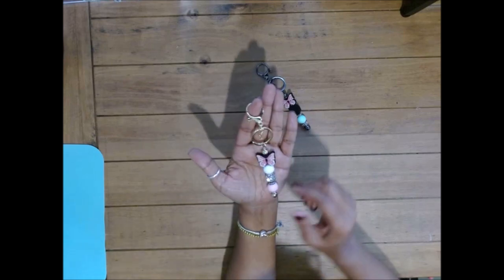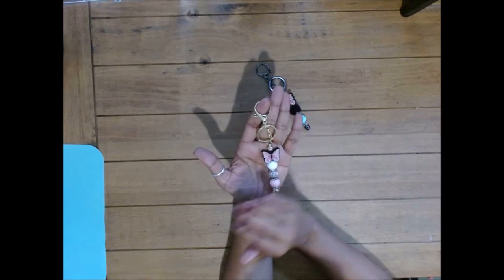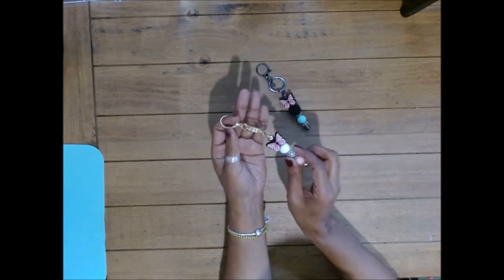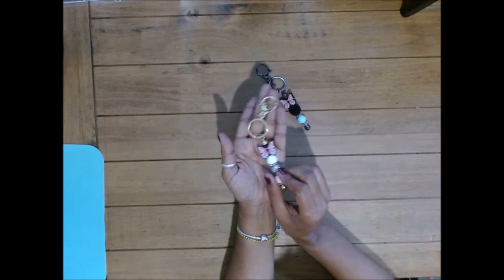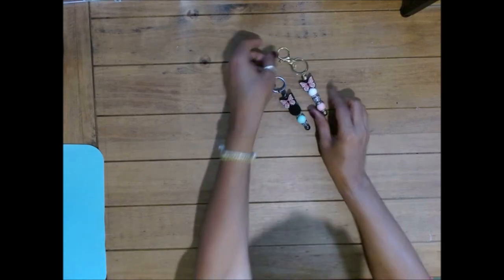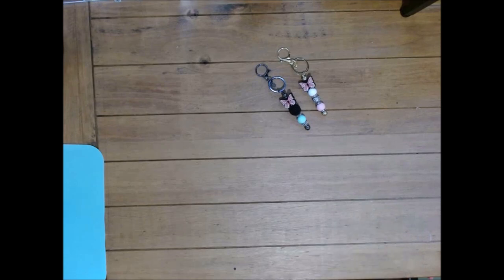If you're interested in purchasing the lobster claw keychain blank — just a blank, without the beads — let me know. Comment below, and I will make sure that once we have our website up and ready, we provide you with the link. So let's get started and get over to the creating space.